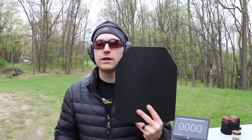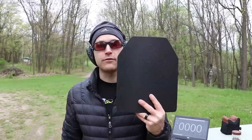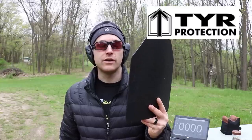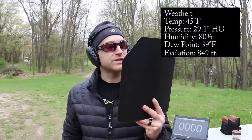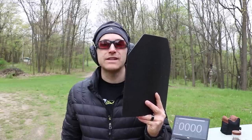Welcome back to the range. Today we have body armor to test — a steel panel from TYR Protection. Sweden-based Daniel contacted the channel and asked us to test this panel against 5.56 threats. It's EN 1522/FB4+ rated, which covers 7.62x39 mild steel core at around 2,400 feet per second. We'll be testing against M855, M855A1, M193, Black Hills 50-grain TSX, and possibly other loads.